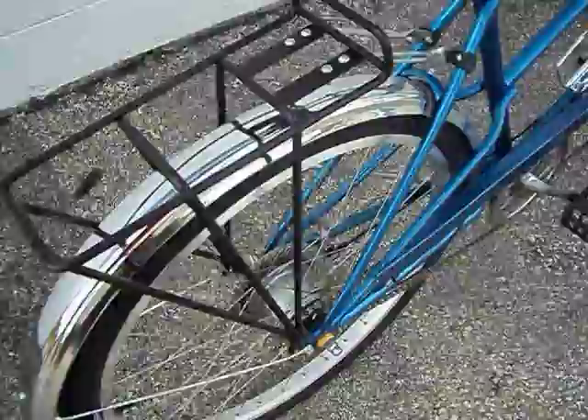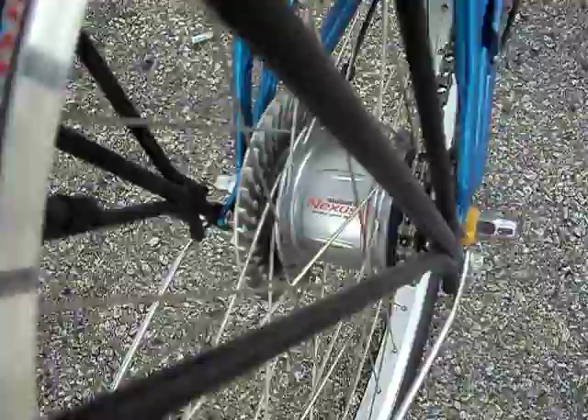The rear hub is a Shimano Nexus 8-speed, the red band. That's the SG8R25, so it's the earlier version of the red band. And also the roller brake, the IM70 roller brake.